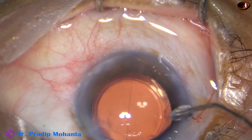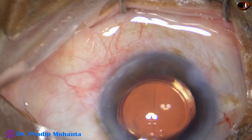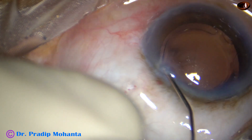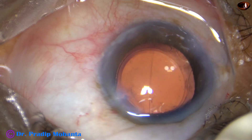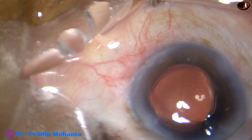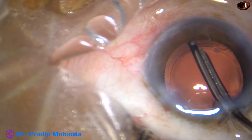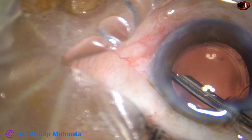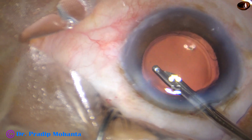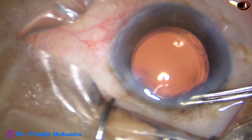And now I hydrate the side ports. Hydrate the corneal stroma, and thus I close the side ports. And then I take a 23G Simcoe cannula and do some polishing of the under surface of the anterior capsular rim. I go below the anterior capsular rim and do some polishing. At this time some lens fibers come out. And the chamber is nicely formed then, and the case is concluded.